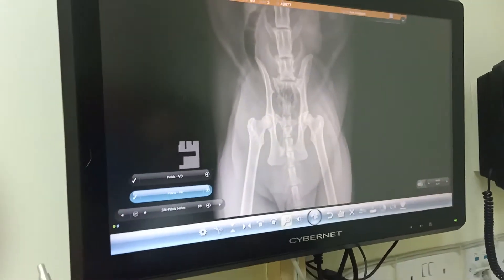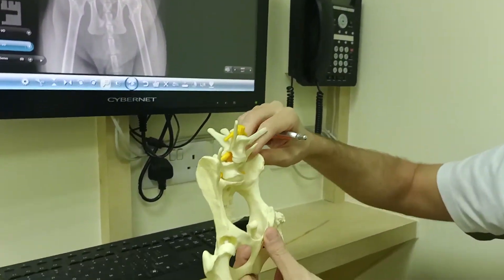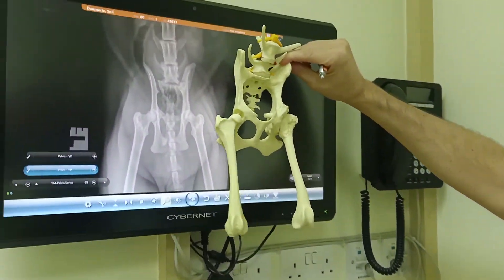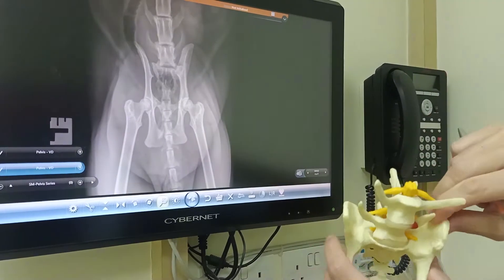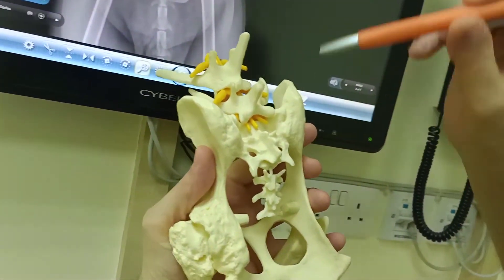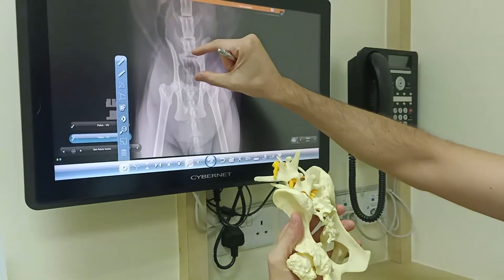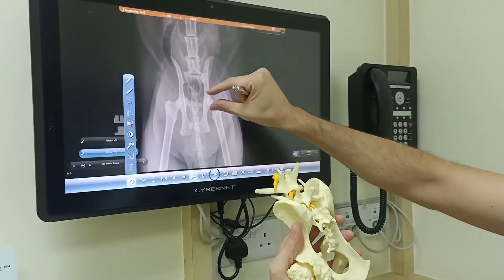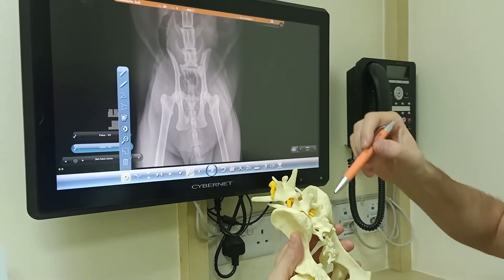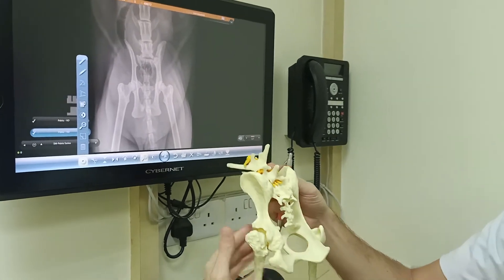So here we have an artificial bone model — this is the pelvis. We have a problem in that joint and in that joint. We can see that this bone has moved a little bit inside of the pelvis. So that means that that area and that area are completely fractured and we have to fix it.